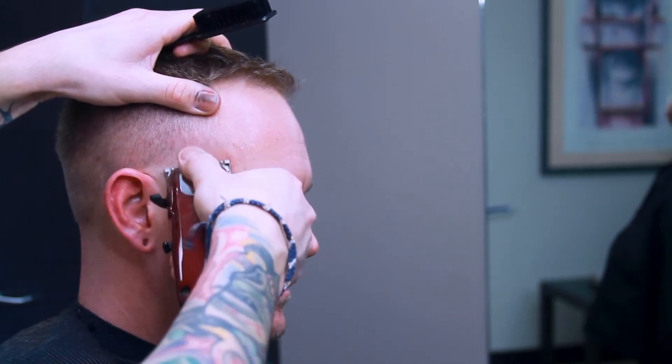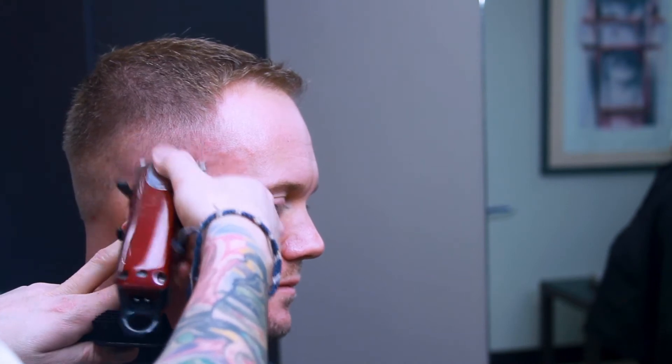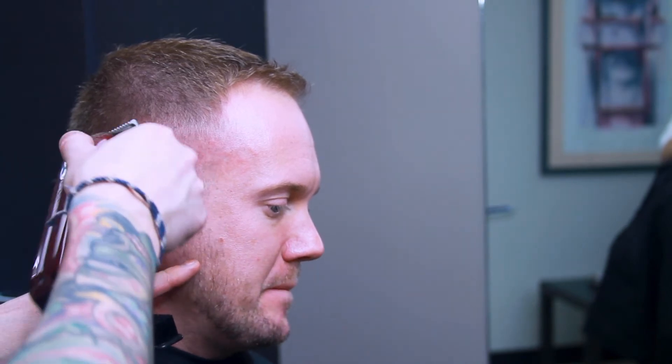Now I've got the sixteenth on my clipper with my blade closed, just detailing that hair a little bit more, creating a really nice buttery transition between the bald and the one.